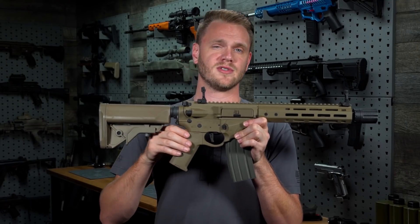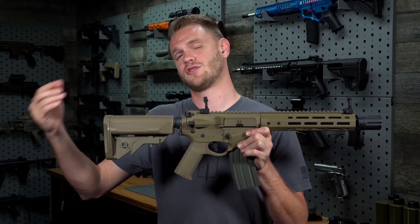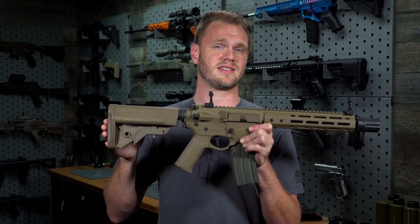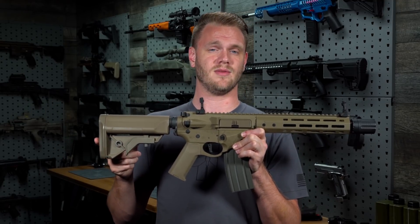The EMG Sharps Bros Overthrow comes pre-wired to Dean's. Make sure you look forward to other EMG releases as well, as future product releases will also come with Dean's connectors so you don't have to convert between different battery types for all of your EMG rifles.